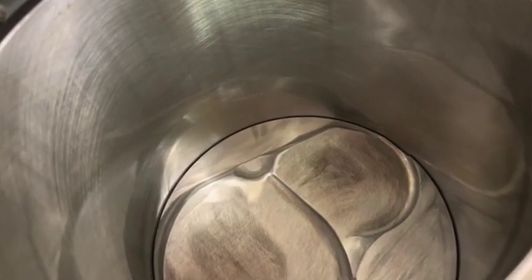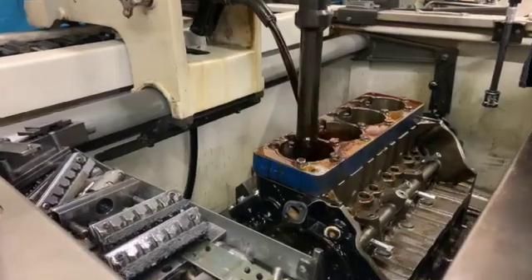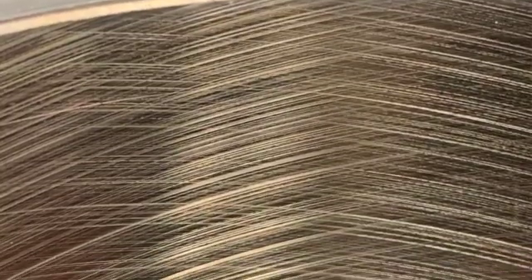The number one thing you have to have for ring seal is a cylinder that is straight and round. That's the job of the honing — you get it straight and round and create the cross hatch that gives you the ability to hold the oil.